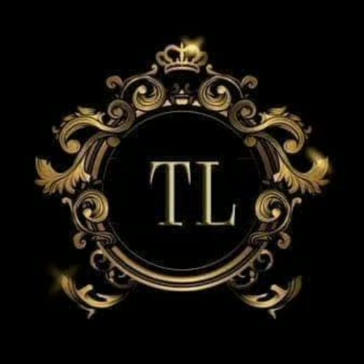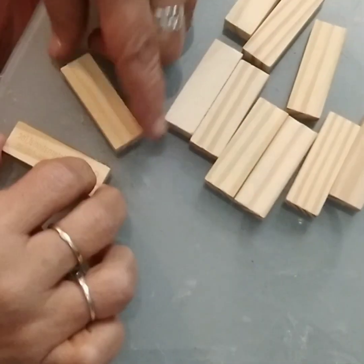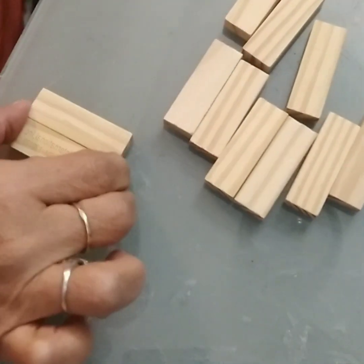Hi everybody, this is Tisha from TL Home Decor DIYs. Today's project is a Christmas present ornament.